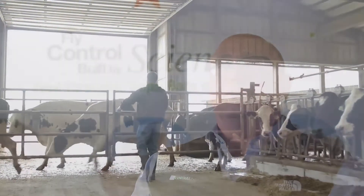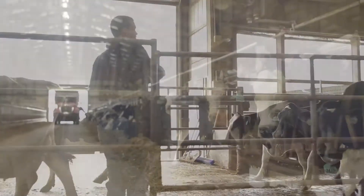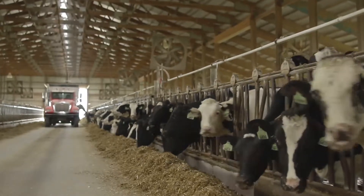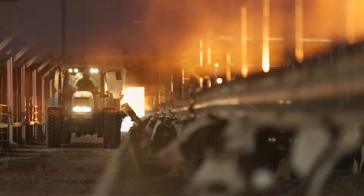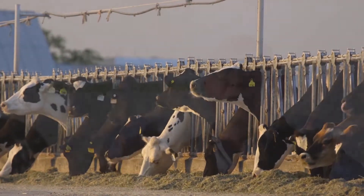Bring some of those adult populations down before they can really get started. On the flip side of it is 30 days after that first frost in the fall — just trying to again have treated manure, so any eggs that are laid in that manure from that point forward have less chance of starting for the following spring. So again, you're trying to get product into the animals so you have treated manure 30 days prior to that last frost in the spring and 30 days after the first frost in the fall.